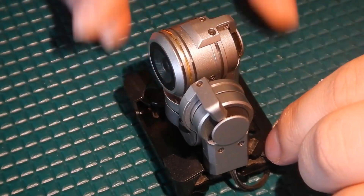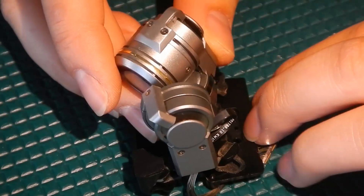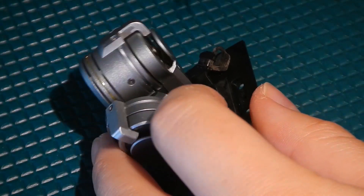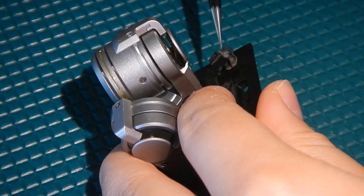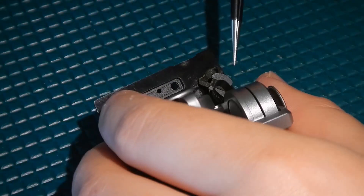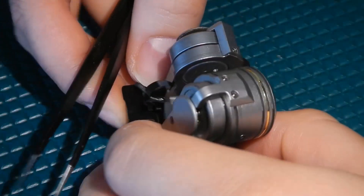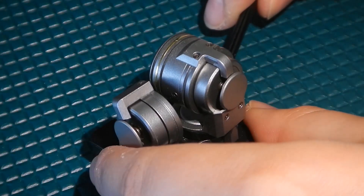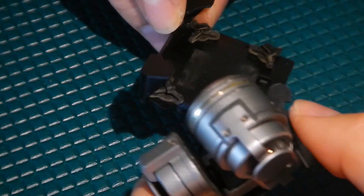The next step is to remove this gimbal vibration board from these rubber dampers right here. What I like to do is take my set of precision tweezers and put the tip in there, stretch it out a little bit, and just peel it off from the little legs. After all four of them are removed, this base mount should just come right off.